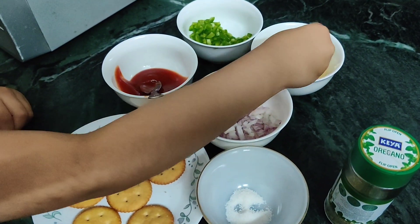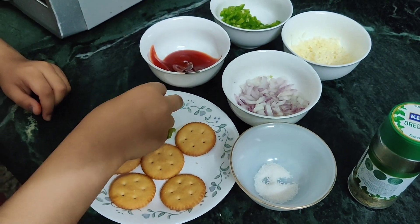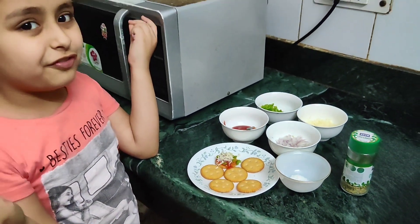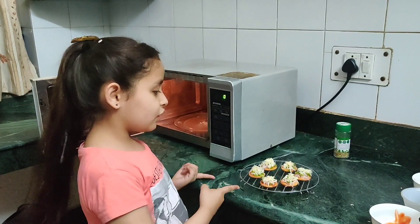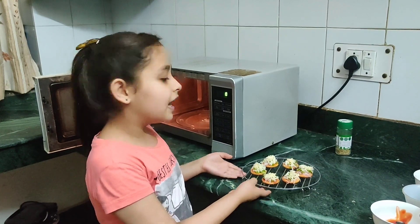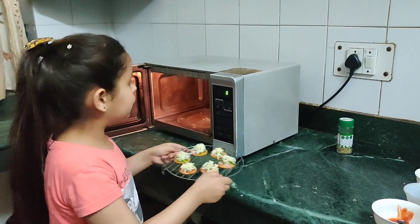Now it's time for cheese. Microwave. Now all the shots are ready. I have placed them on a lower rack. Let's microwave them for 30 seconds.